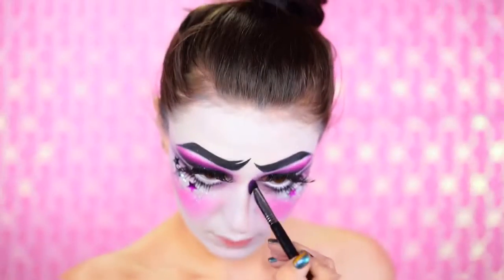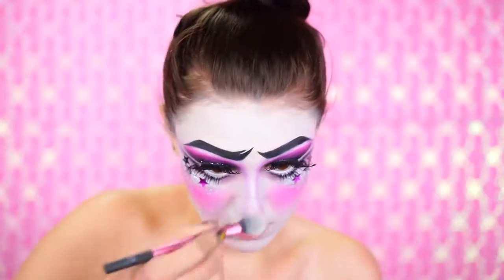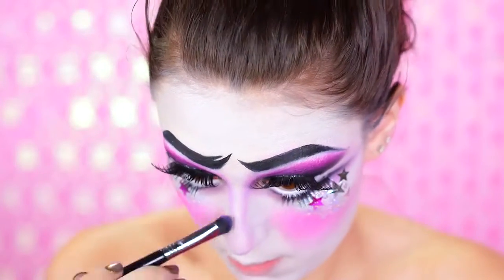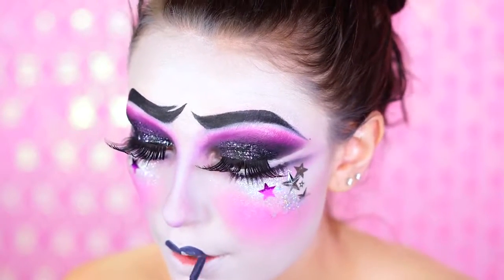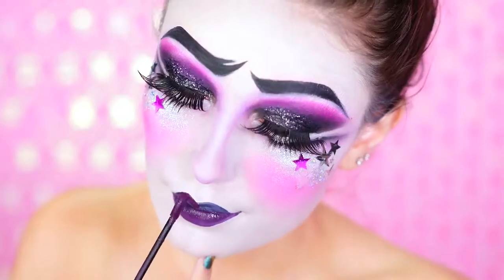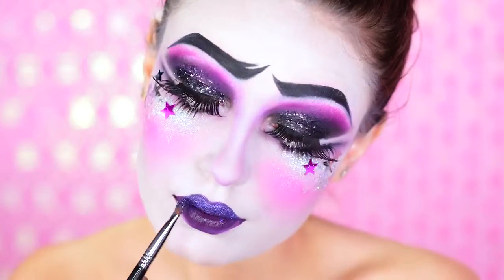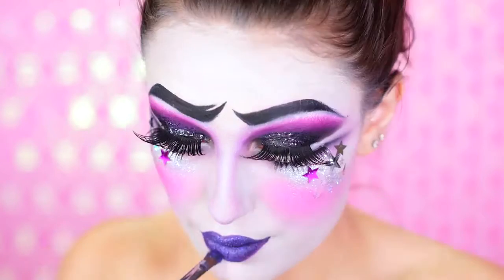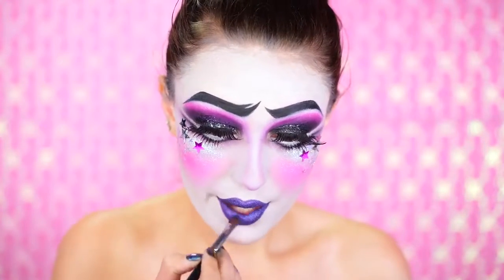Now we're going to contour the nose using a purple eyeshadow, and then you just want to dust over the top with a white powder so you lock everything in and really smooth it out — you don't want it too purple, just a nice contour. For the lips, I'm using a dark purple lipstick to create these little bowtie cute little lips. I went over it with a more wine color that was more true to the color I wore in my final look, and then I dusted on violet glitter. This is more of a matte glitter, which was really nice because it didn't overpower the eyes. Just dust that all over the lips using a brush — you want to really pack that in. Here I'm just cleaning up those lips.